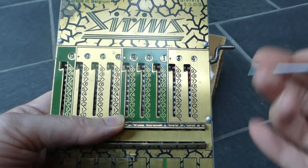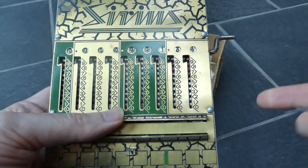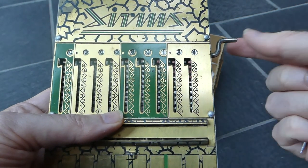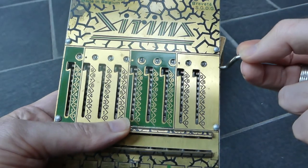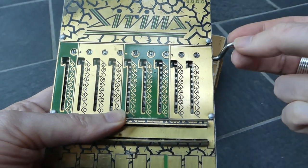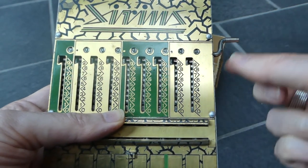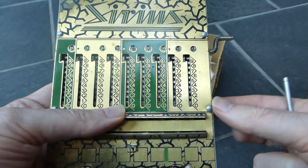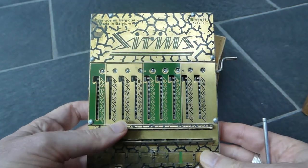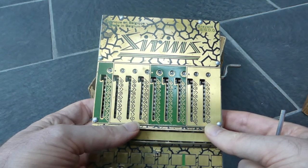Subtraction is similar but in the opposite direction. To clear this number there's a handle. You have to turn it until it hits zero and then turn it back clockwise to release the slides. So this is all pretty standard and quite useful as an adding machine.